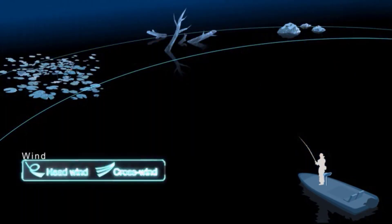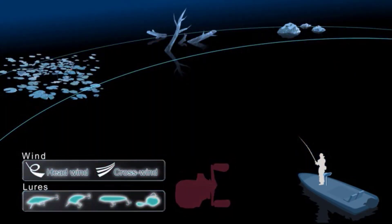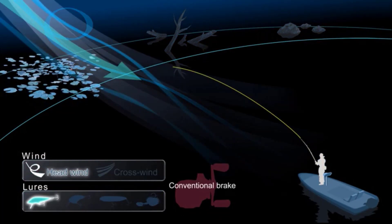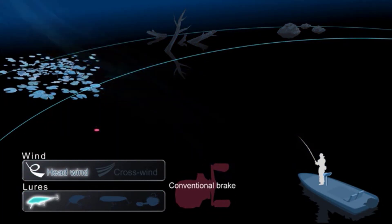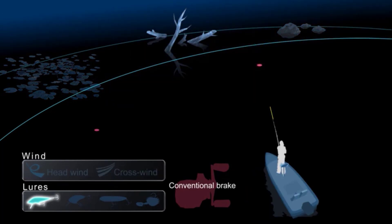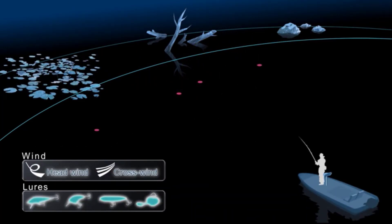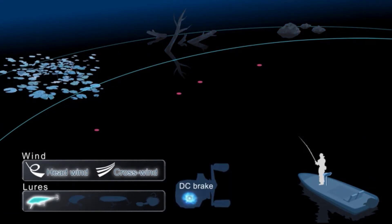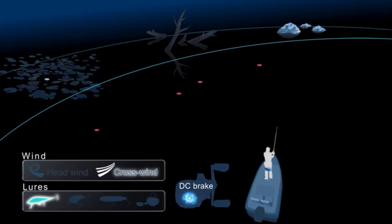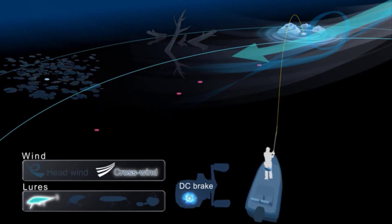Conventional brake systems require more thumbing and more adjustment to the brake to best match lures and conditions. With conventional brakes, an incorrect adjustment can greatly limit casting distance and cause backlash. However, DC brake provides you trouble-free casting with less manual adjustment, regardless of lure or conditions. DC brake can match any conditions.